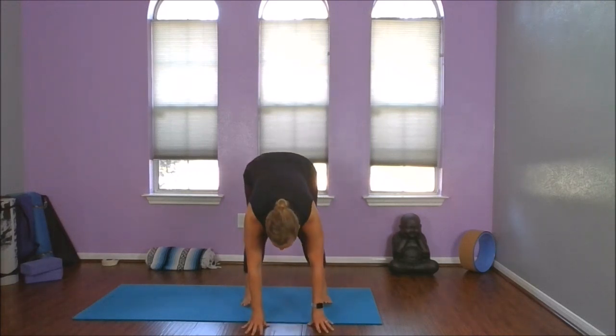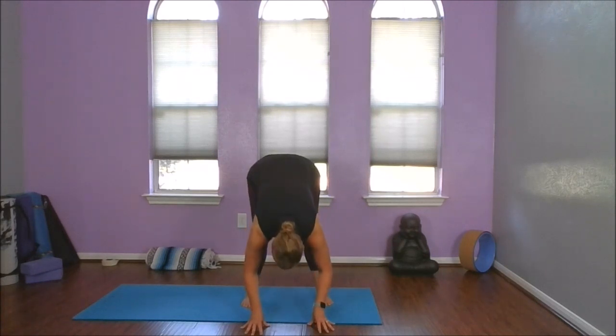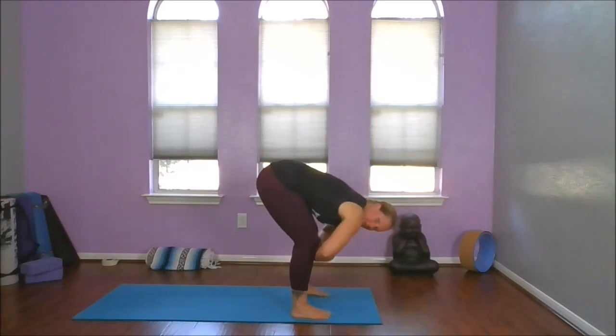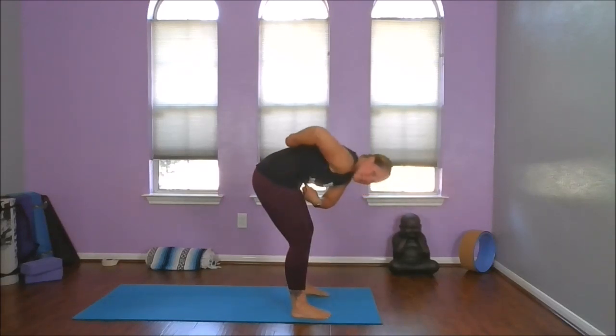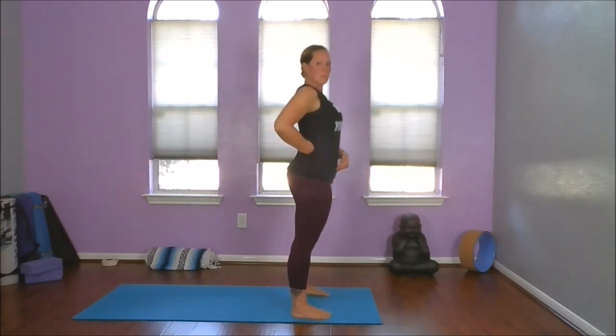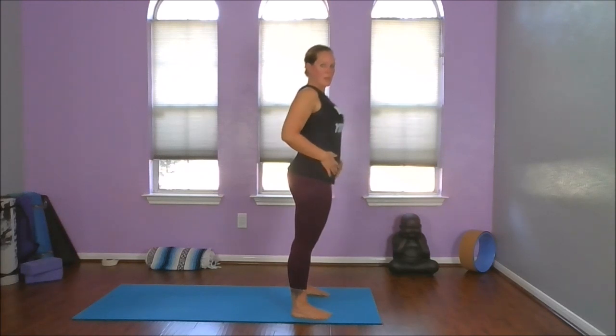Now we're going to plant our hands, straighten our legs, turn our toes to the front, and find a little forward fold. I'm going to turn back sideways so you can see. I'm going to soften my knees, draw my navel to my spine, feel my core work as I come along. It's a lengthening, beautiful forward fold.